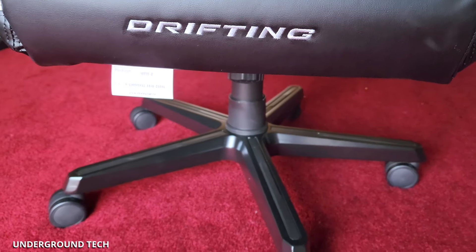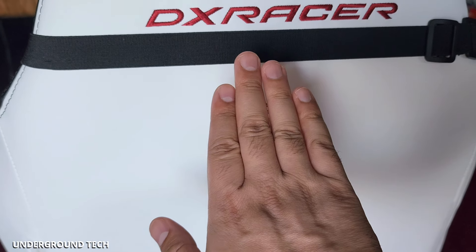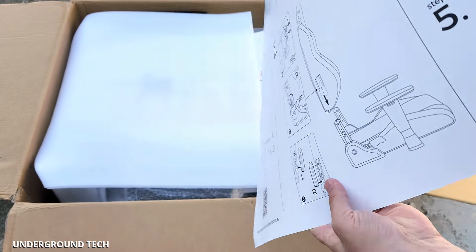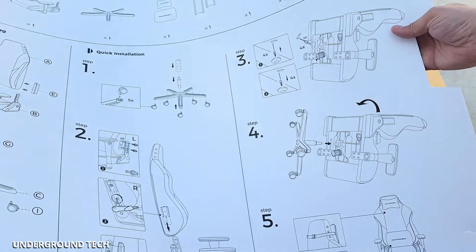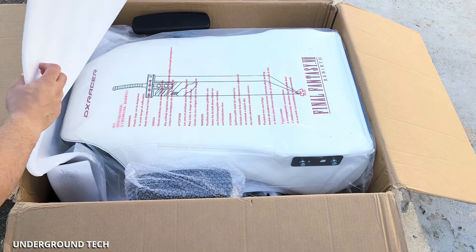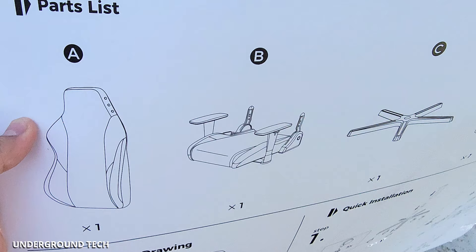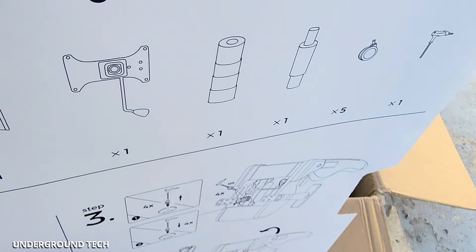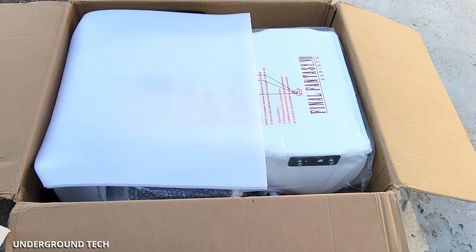It has a pretty cool look — this is what the back looks like. Before we go any further, let's take a look at setup and installation first. You're introduced with a huge instructions manual, it's all visual, so it should be relatively simple to set up. There's a parts list right up here — one of everything — so in case you're missing something, you can quickly contact them to get a replacement. But it looks like everything should be in here.